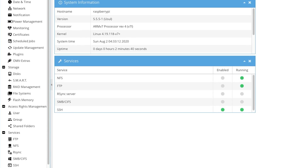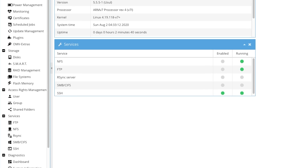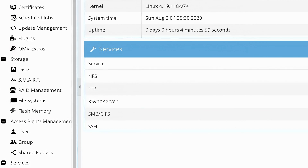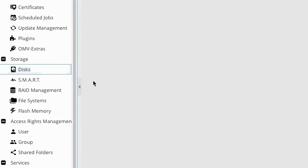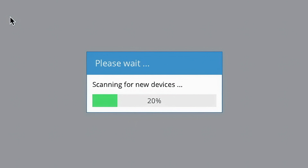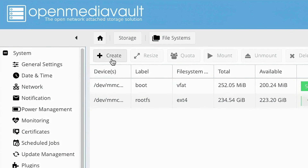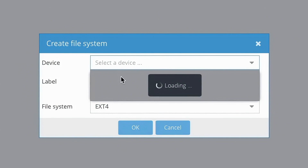It might seem like there's a lot going on here, but we don't need to access most of these menus. First, plug in the external drive you want to use. Then navigate to the disks page on the side menu and refresh the list to find our external drive. We are going to wipe it to remove any data that might have been lingering, and then go to the file systems page and click the create button to make a new file system.